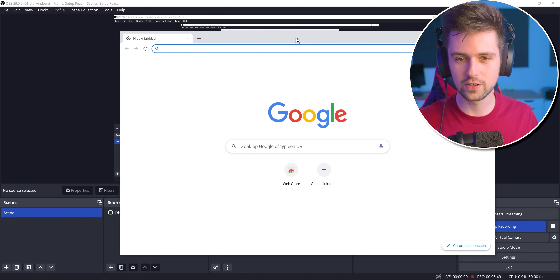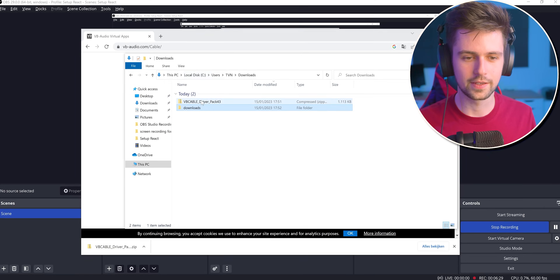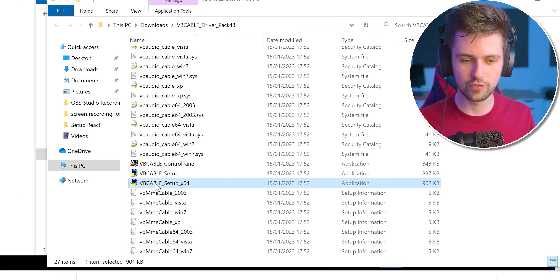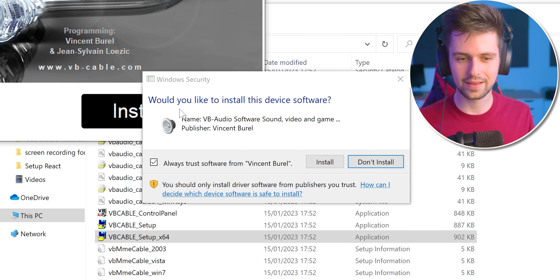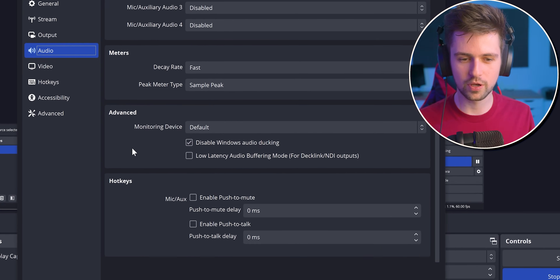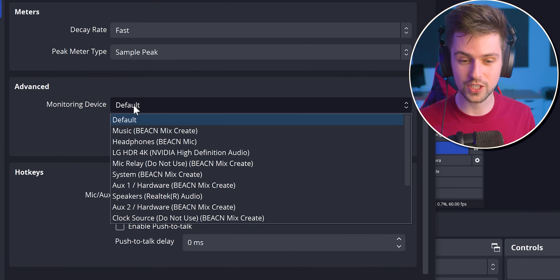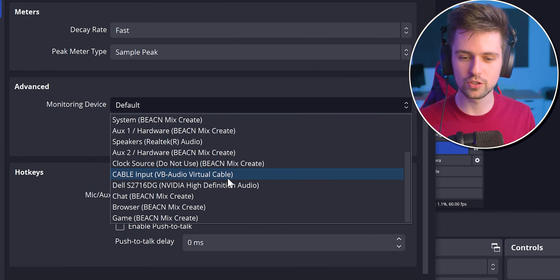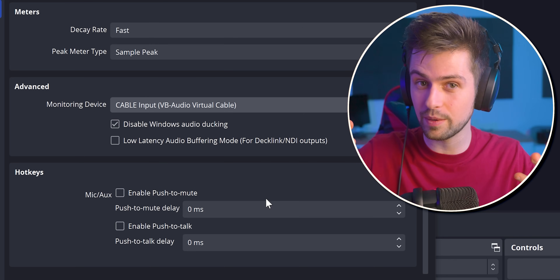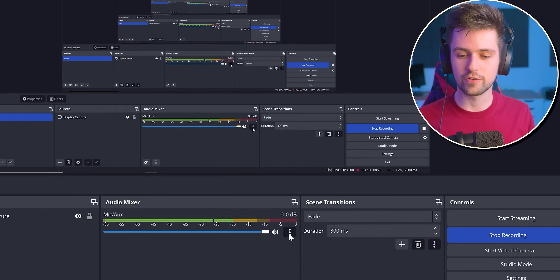If you want to use these effects in Discord or somewhere else, it's pretty easy. Go to your browser and look for Virtual Cable from vbaudio.com — it's completely free. Download it, go to your downloads folder, extract it, find VBCable64bit, right-click, run as administrator, and install Virtual Cable. Then go to your OBS settings, go to Audio, and at the bottom you'll see Monitoring Device. Change this to Cable Input — VBAudio Virtual Cable. We're sending the monitor mix to this cable and will connect it to Discord or another program. So this microphone with all its filters is now going to the virtual cable.